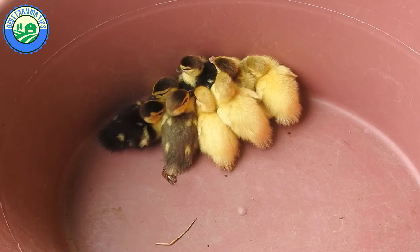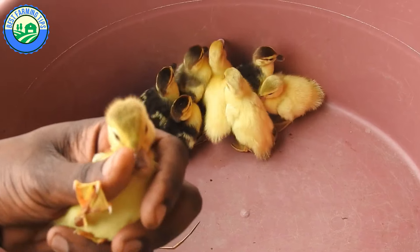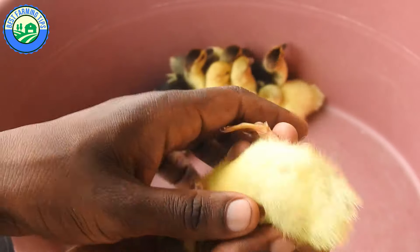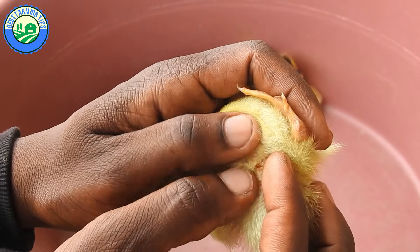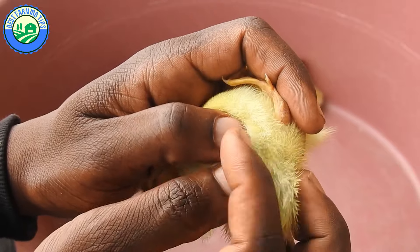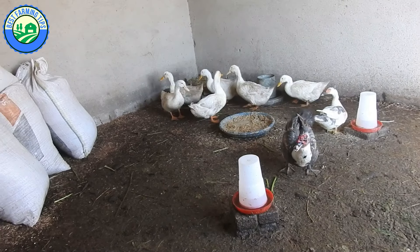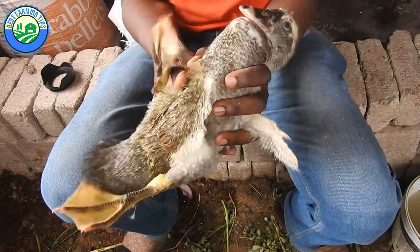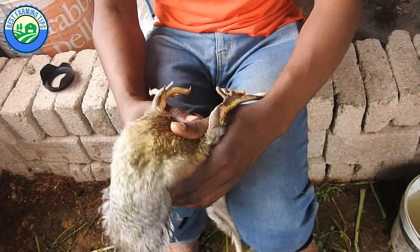Vent sexing is the only 100% definitive way to sex ducklings or baby geese of any breed, also called vent checking. It involves manipulation and observation of the cloaca. If done improperly, vent sexing can result in serious injury to the waterfowl — younger fowl are especially delicate. Adult waterfowl also have powerful wings, sharp nails, and nippy beaks which can cause you injury. It is recommended to learn from an experienced handler before attempting on your own.